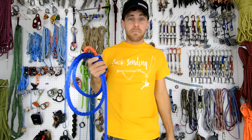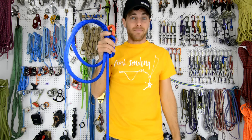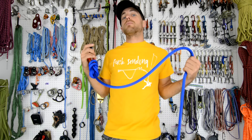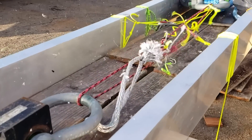Do you want to see us slack snap the only piece of highline gear that isn't redundant? Check it out on this episode of how not to highline. I'm Ryan Jinx and welcome to Slack Snap, where we break test gear to see what things break in a real-life situation.